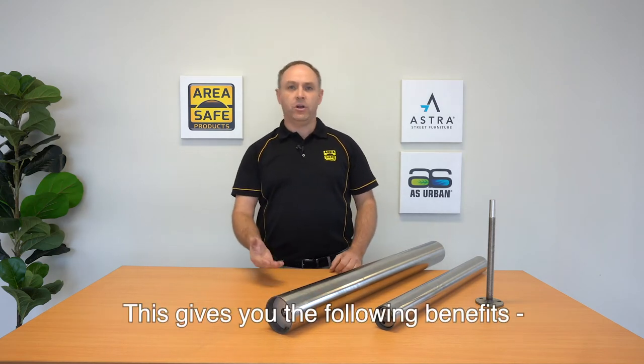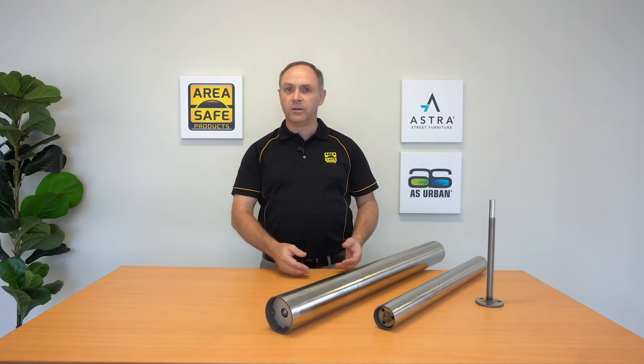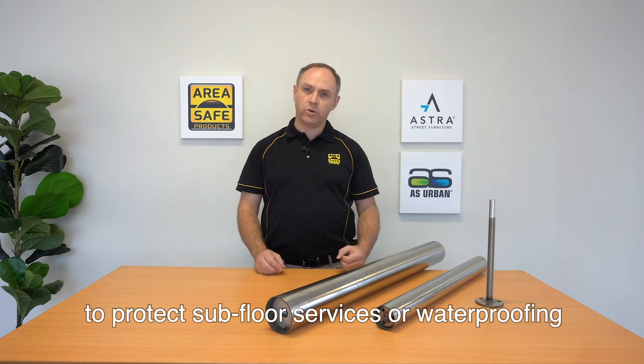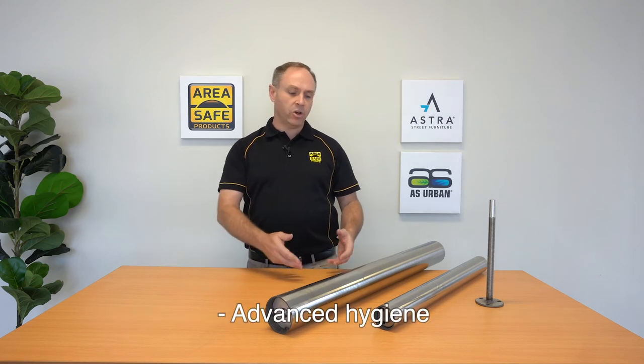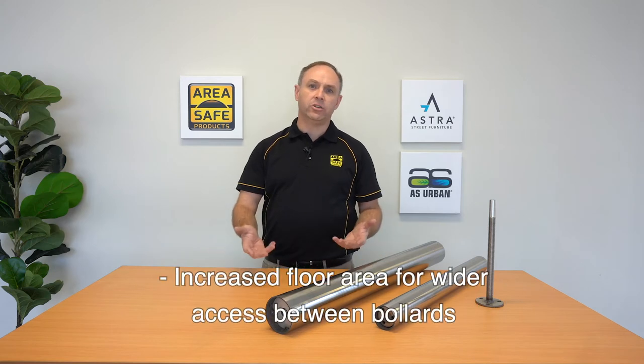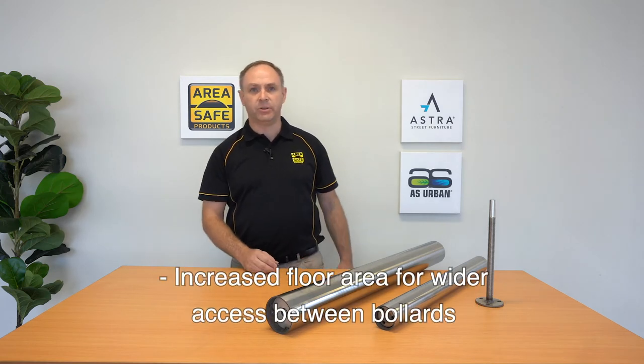This gives you the following benefits: maximum side impact strength, minimum floor penetration to protect subfloor services or waterproofing, advanced hygiene, easy to clean floors effectively, and increased floor area for wider access between bollards.